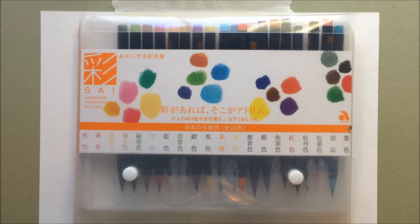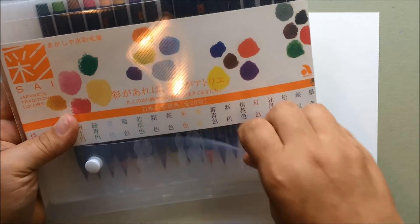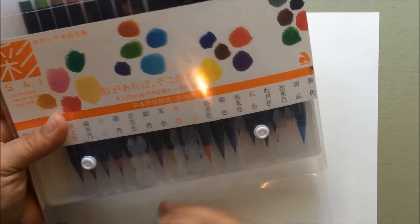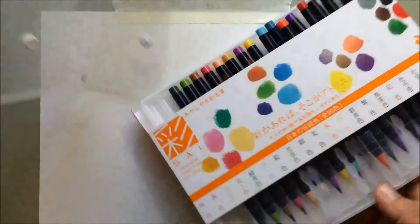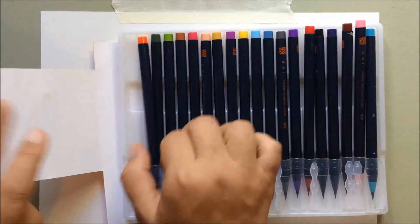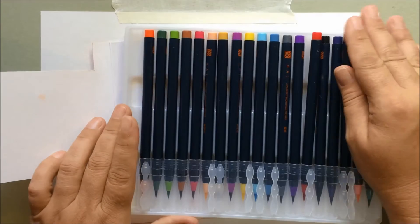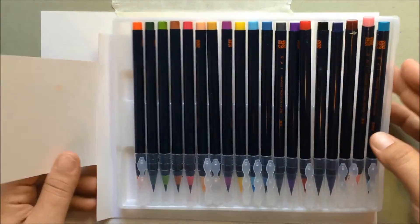For today's Try Something New, we're going to be using watercolor markers. These are something I'm just still getting used to, but they are a lot of fun. So this is a set, and I bought this set off of Amazon. It's made in Japan, and it's a set with lots of beautiful colors. The black one is missing right now — you can see all these beautiful colors.